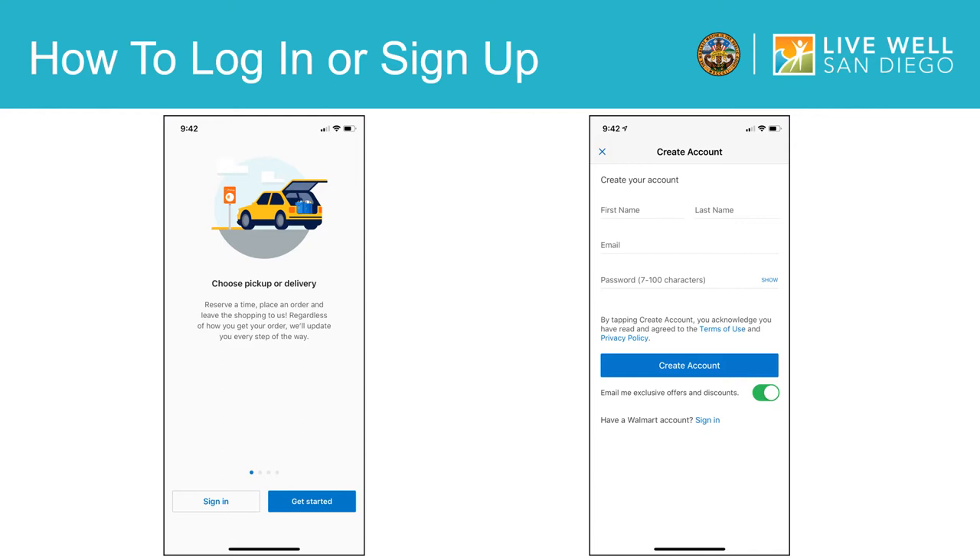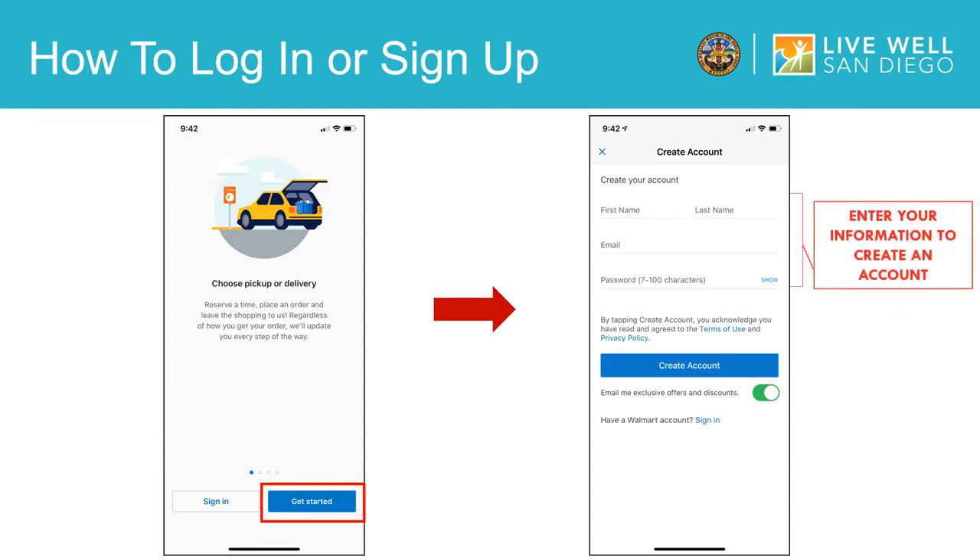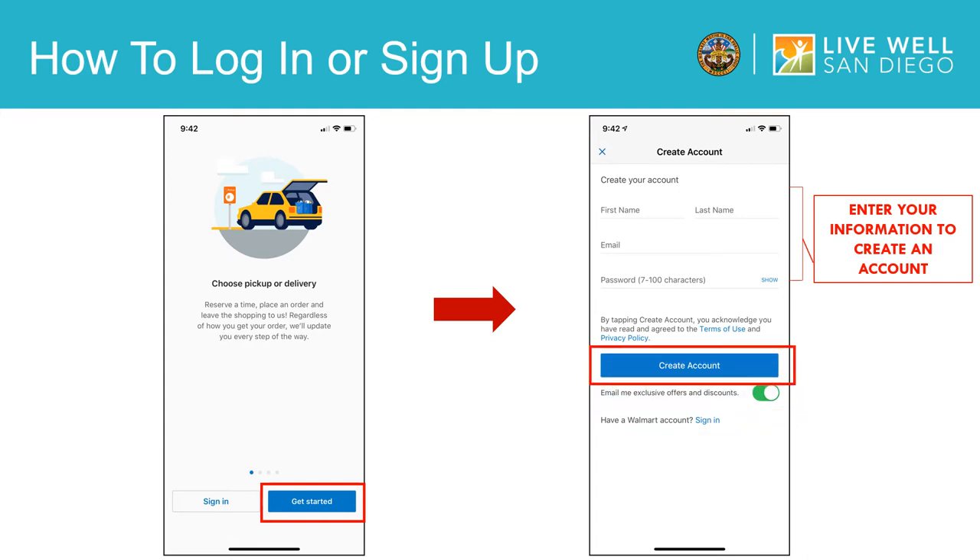As shown on the screen, it will give you the option to sign in or get started. If you have already created an account, then you will select sign in. However, if you just downloaded the app and do not have an account, you will select get started. Once you select get started, it will prompt you to create an account. First, enter in your information, such as your name, email, and password you create. After you do this, you will then click create account.